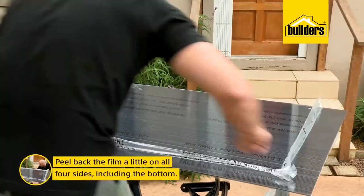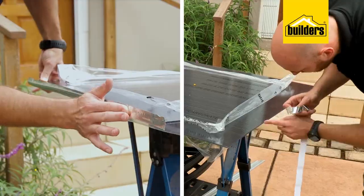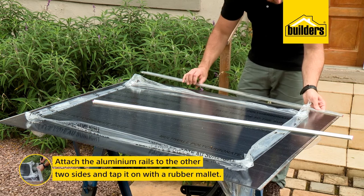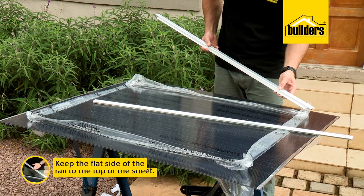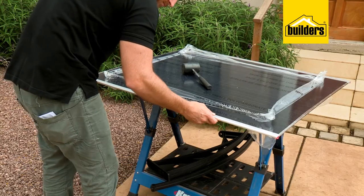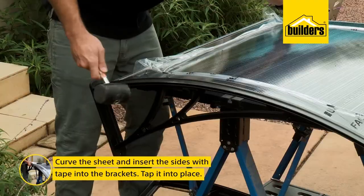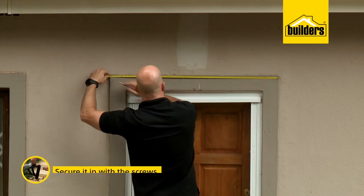First, peel back the film a little on all four sides including the bottom. Use aluminium tape to cover and seal the open sides from dust and water. Carefully attach the aluminium rails to the other two sides of the sheet using a rubber mallet to tap it on — remember to keep the flat side of the rail to the top of the sheet, which is the UV-coated side. Now carefully curve the sheet and gently insert it into the brackets, then secure it with the screws.